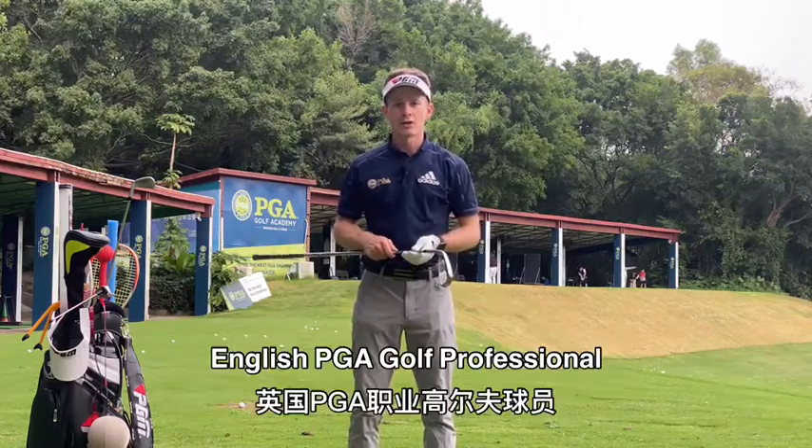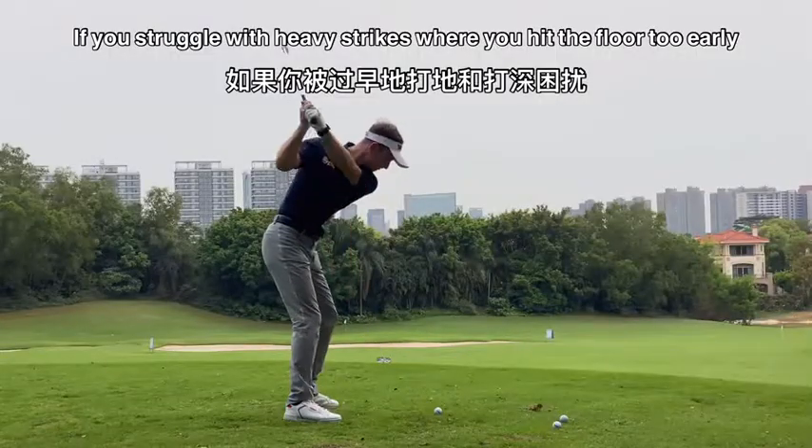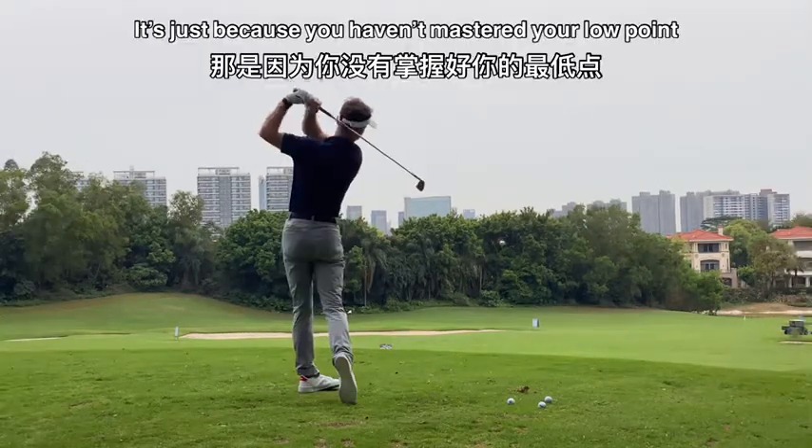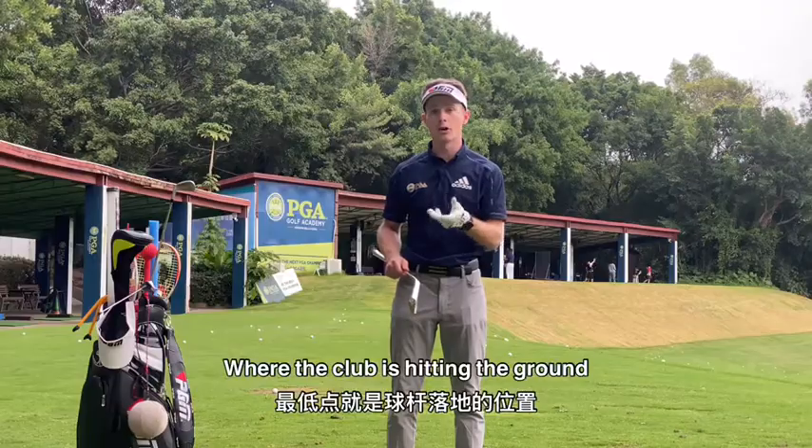Hello, my name is Oliver Whitehead, English PGA Golf Professional. If you struggle with heavy strikes where you hit the ground too early, or you hit too high in the ball, it's just because you haven't mastered your low point — where the club is hitting the ground.